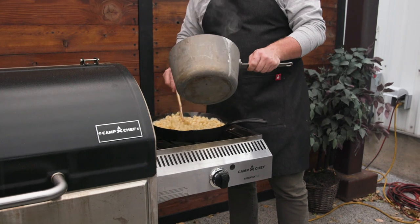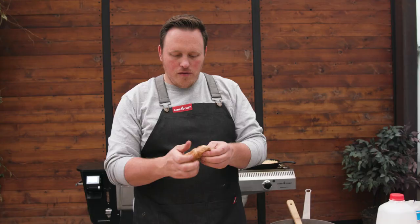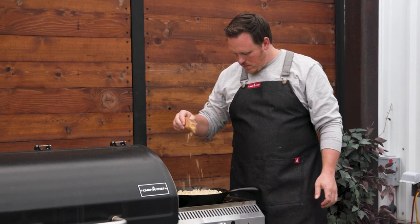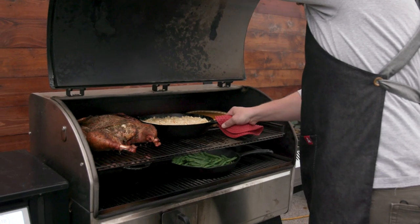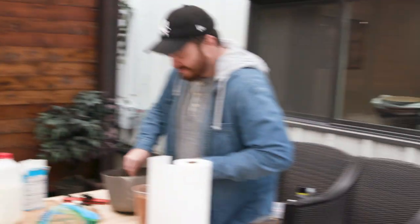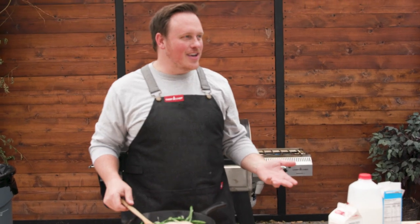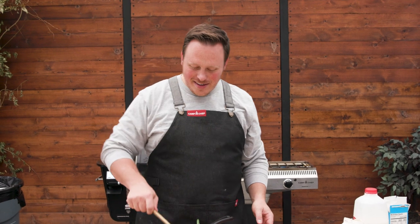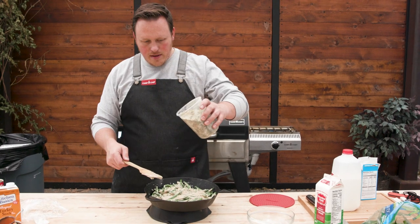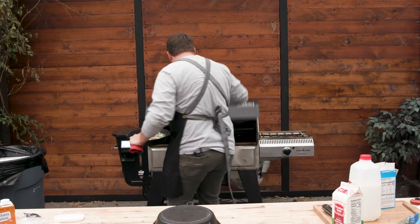We cooked way too many noodles — that's okay. For the top, I've got some rich crackers here. I'm just going to crunch them up, put that on top — it's going to give it a nice texture. Kyle's over here making lunch for himself while I'm making a whole Thanksgiving dinner. I'm adding some pepper, some salt, and the same seasoning we put on the turkey. Back in the smoker.